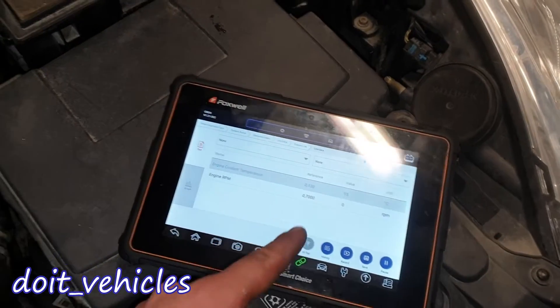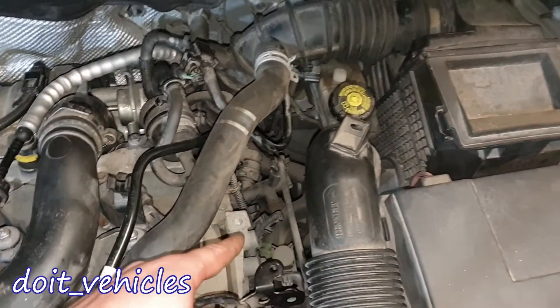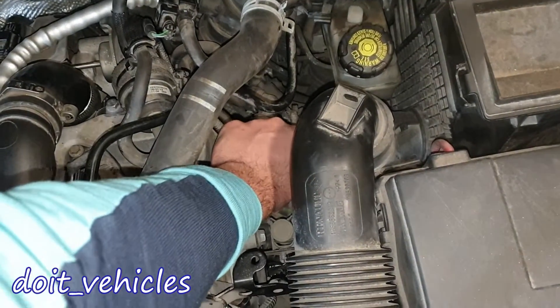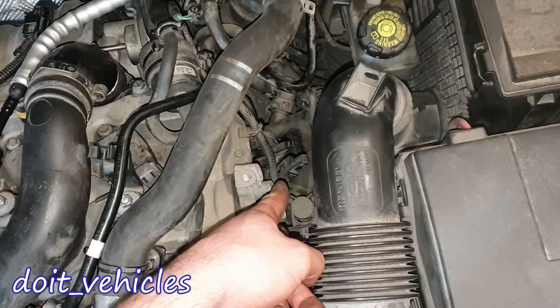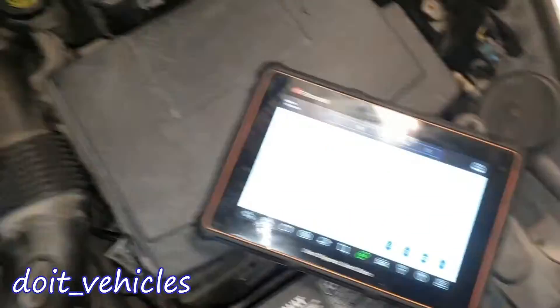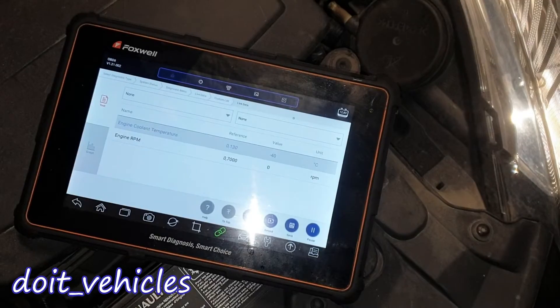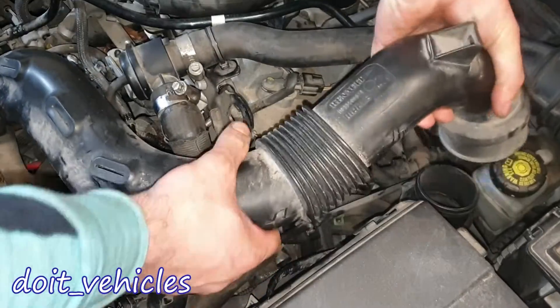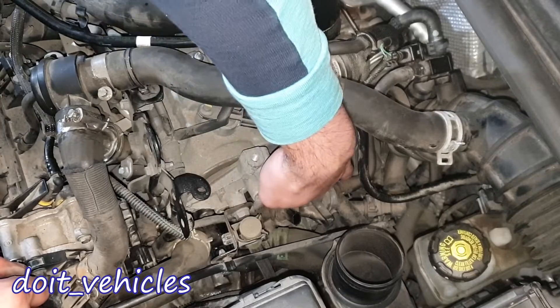Since we see this value, we know the sensor is not disconnected — there is no connection problem. I'm going to unplug the sensor, which is located right there. Now we've got minus 40 degrees Celsius, which is the default response of the computer.